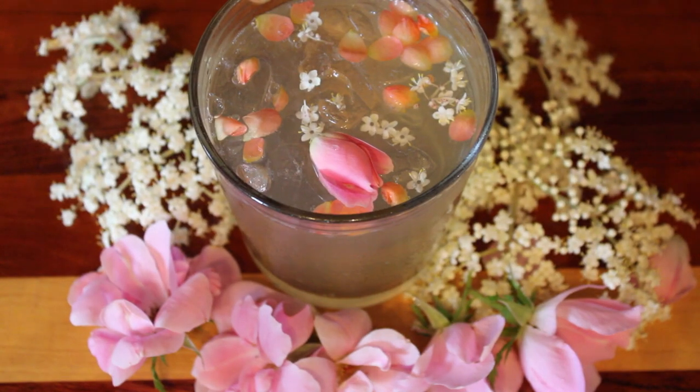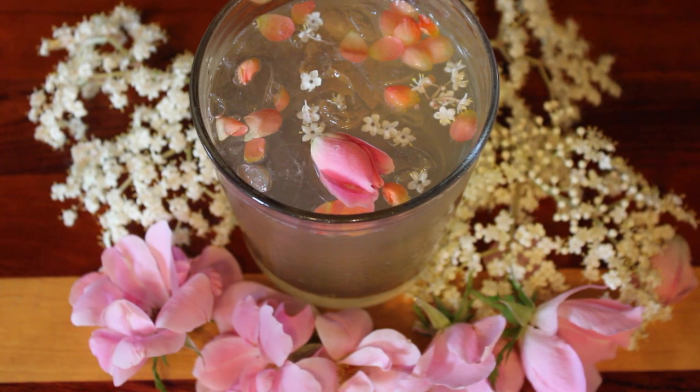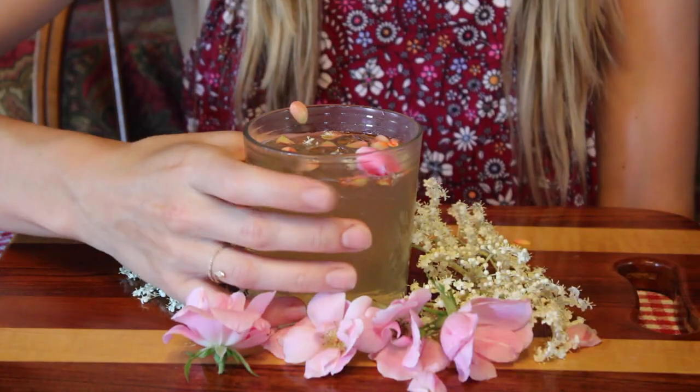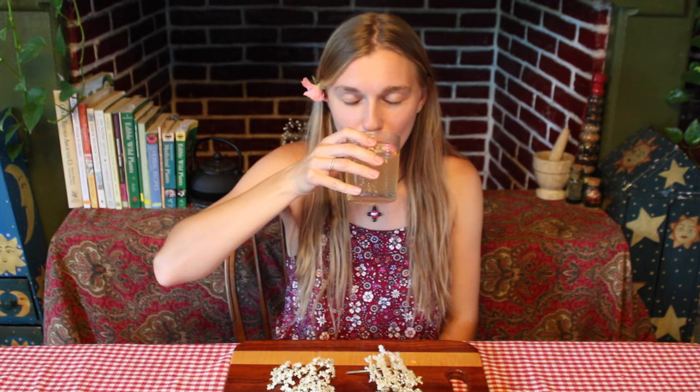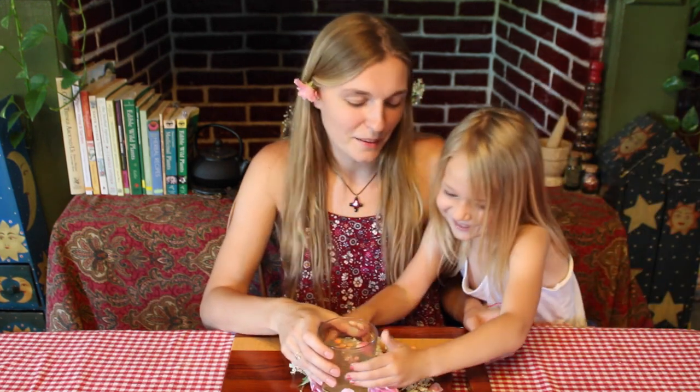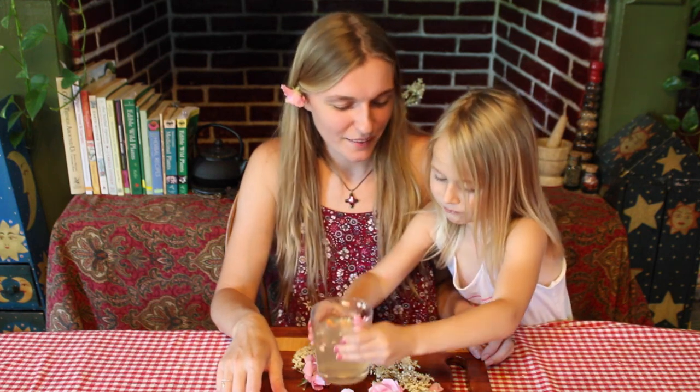This created a delicately sweet and floral soda that was so refreshing and rejuvenating, which is perfect for this time of year. Thank you so much for watching today's video, and have a lovely summer. We'll see you next week.